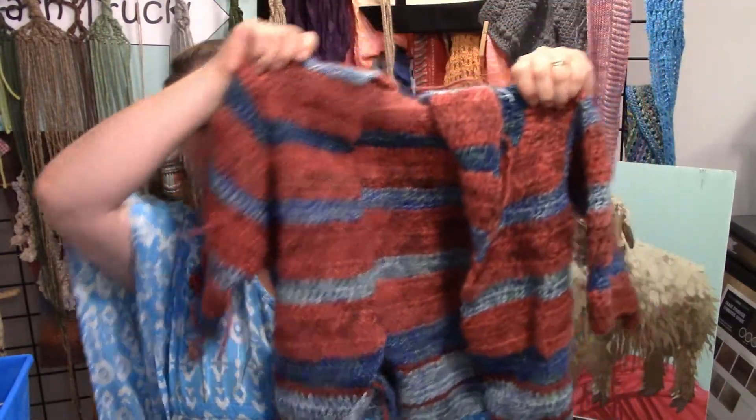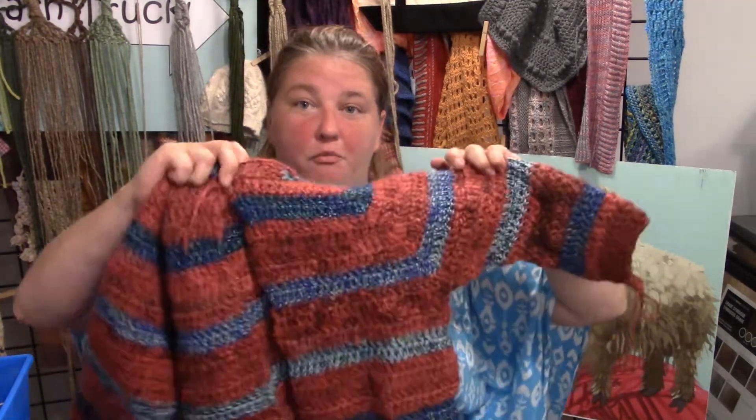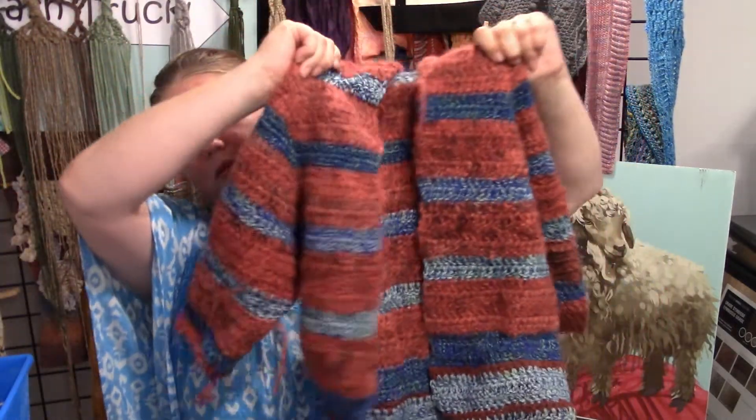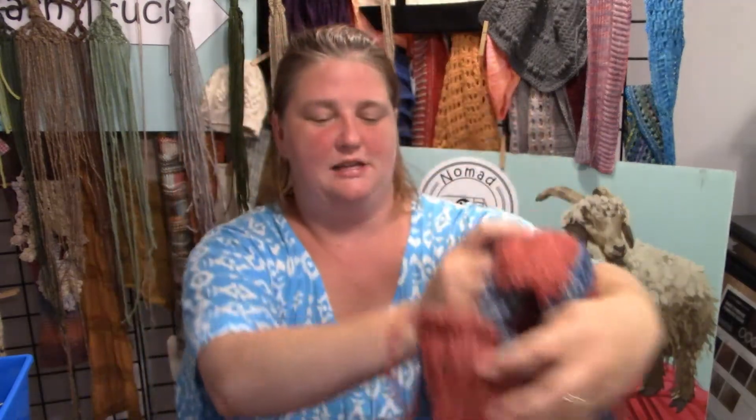I'm starting off by showing you what I have done with yarn scraps. So far this is about 12 partial balls of yarn scraps, and it's going to be a felted jacket-sweatshirt thing for my three-and-a-half-year-old. You may be looking at this and saying that does not look the size you'd make for a three-and-a-half-year-old — and you're right. Two things: my kid is giant, and also this project is going to be felted. I'm going to put it in the washer and dryer and shrink it on purpose so it's more windproof, which makes a better jacket.